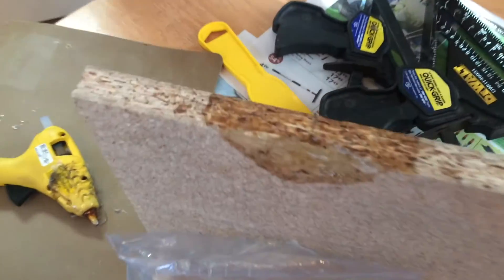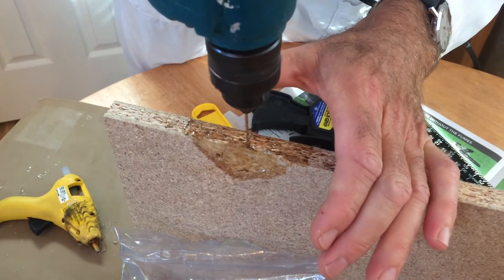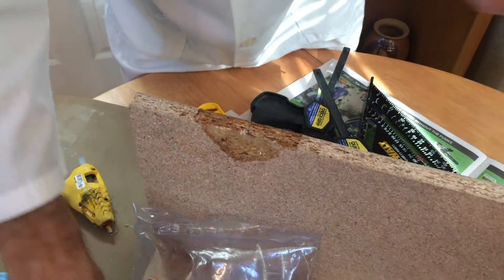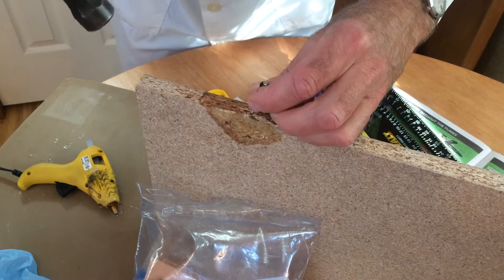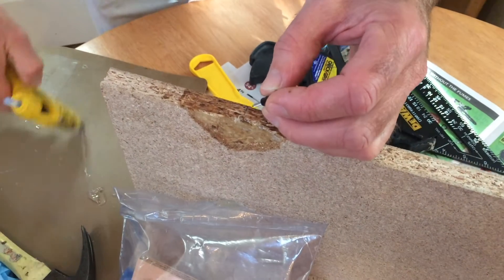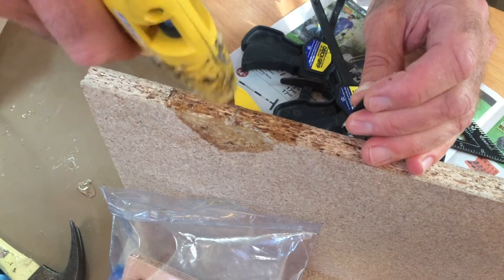Now I'm going to drill a pilot hole to put the nail in. Because if you don't drill a pilot hole, what will happen is the nail will break out the glue. Since this is typically on a Suzuki, this is a Suzuki nail. Just before nailing into chipboard, I always put hot glue in the hole.